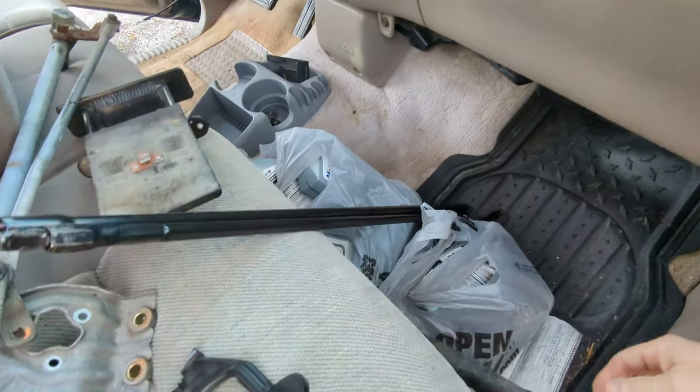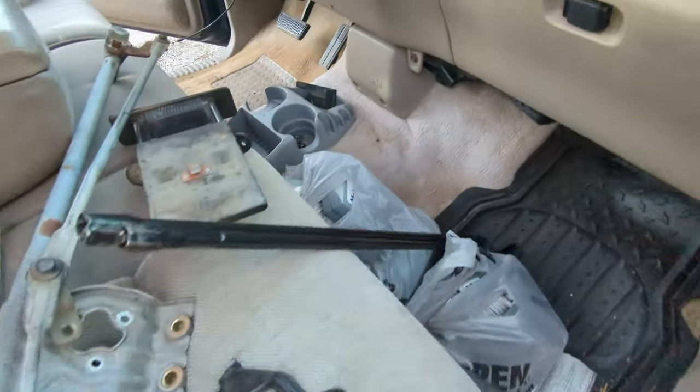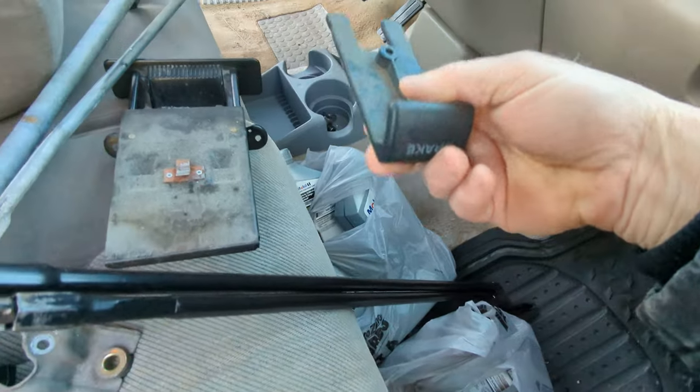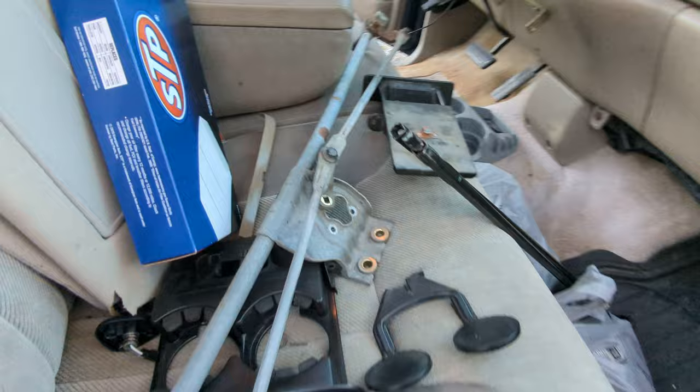This was the only part of the parking brake release handle I had when we got the truck — just this one piece — so it was basically completely missing.